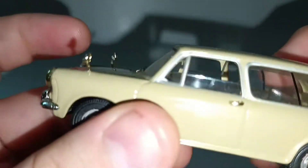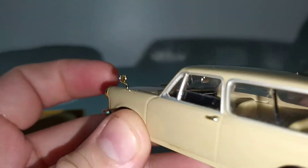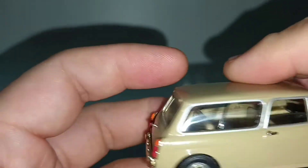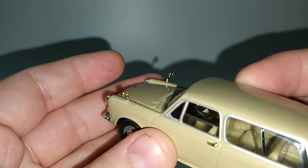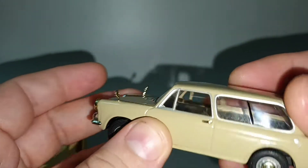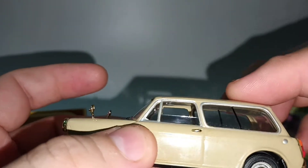We can have a look at the interior. The window is partially down. It's a beige color, with a gear lever in chrome. And they have this sliding window at the back.